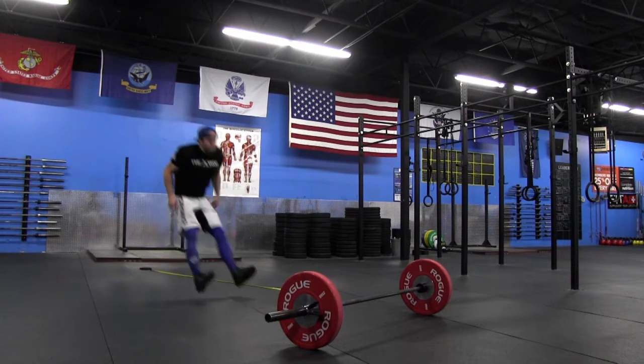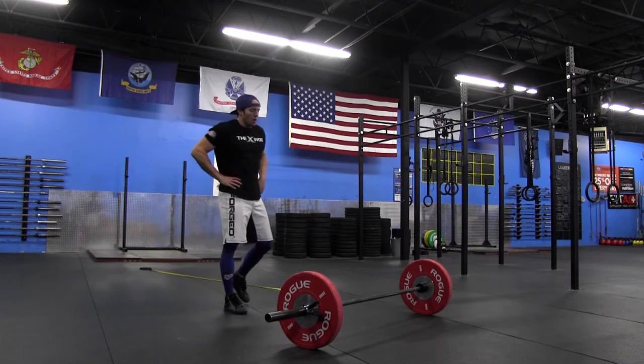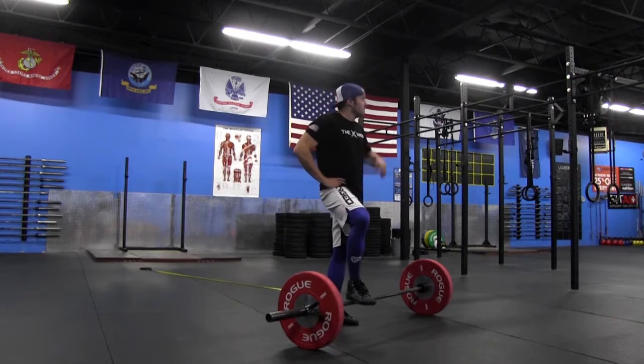Notice when I land I immediately go up — there's no pause — and I try to land back in the same spot I hit from the broad jump. Now we're going to go to my rest; I'm going to speed it up just a little bit so we can cut out some of the time.